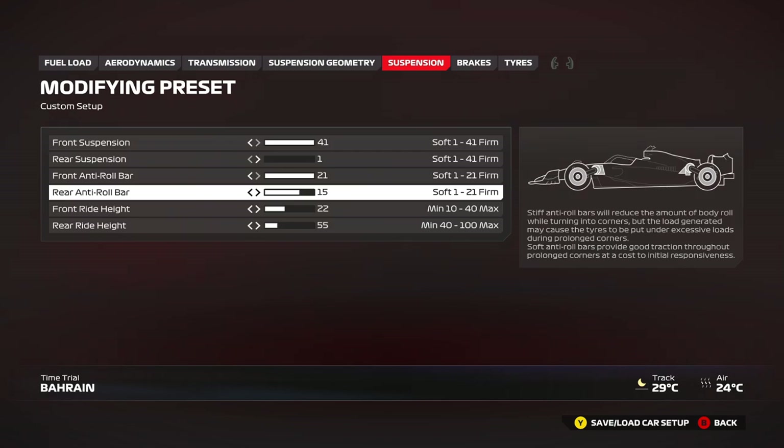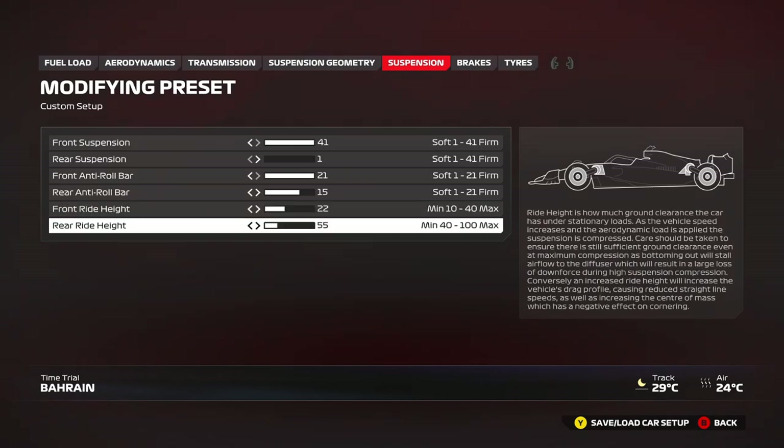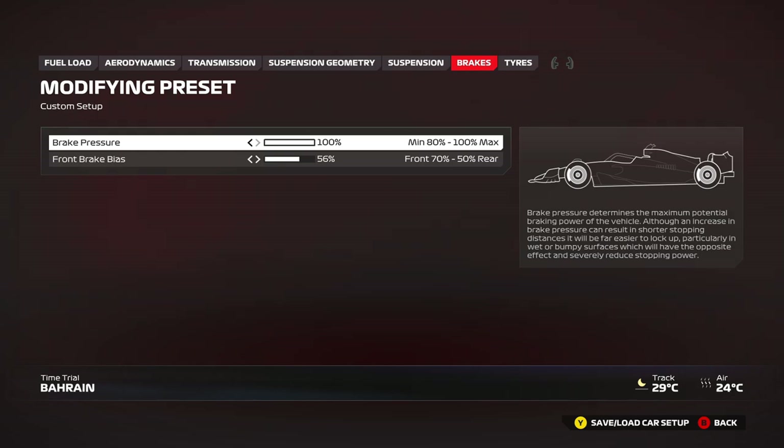If you can handle the oversteer go for it, but if you want more stability you can go down to maybe 14, 13, or even 12 — those are the good ranges. For the ride height, I'm keeping it quite low to the ground — this is the best compromise I found around here. But be careful with curb usage: if you want to take a lot more curbs you can raise the rear ride height to about 55 or 60. 60 is the maximum — any more than that and you'll be losing traction, which is quite important. You can raise the front ride height a little bit if you need to clear curbs more.